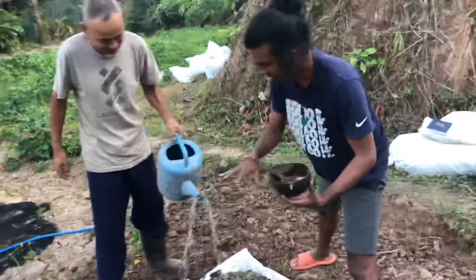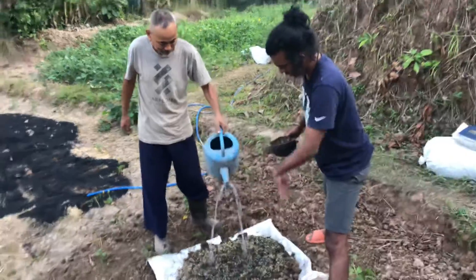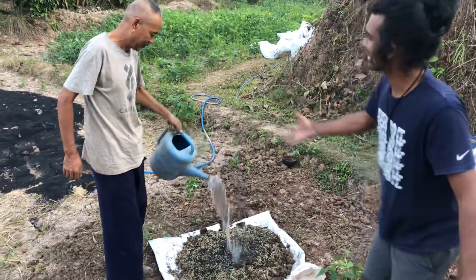Then after one month, we are keeping this one. You can put it in the bag. We are putting it in here. Then after one month, we can see the results.